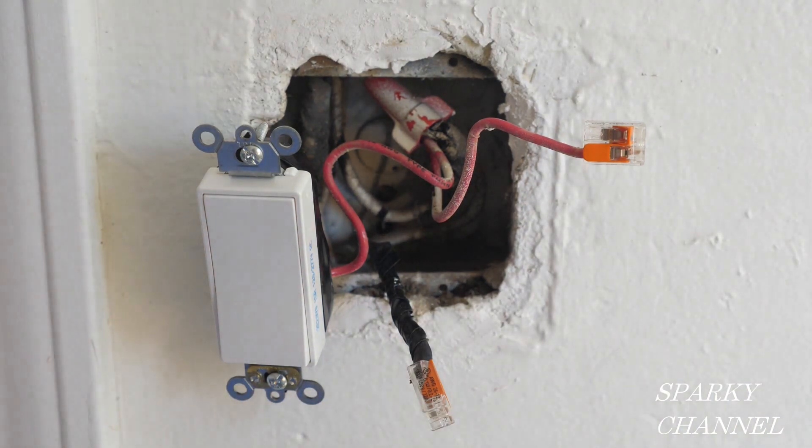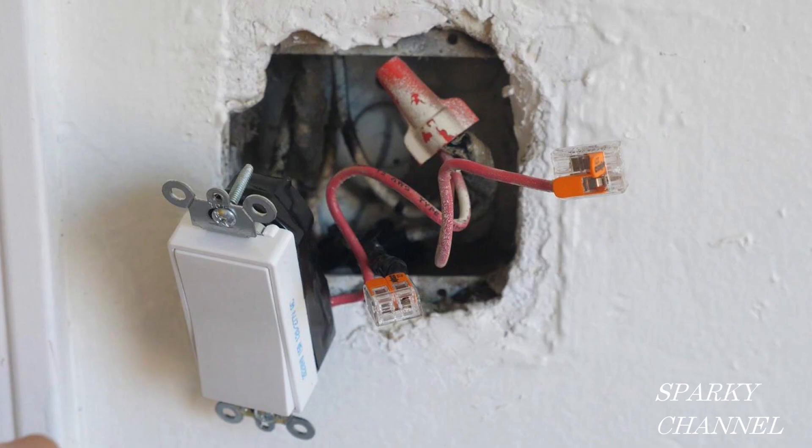I currently have the circuit breaker on. Notice that the wires are covered with wire connectors and the switch is wrapped with black electrician's tape — this is for safety. While I have the electricity on to make these tests everything needs to be very safe, and I'll have the electricity on just very temporarily while I make the test, then I will turn it right back off.